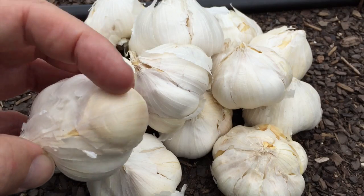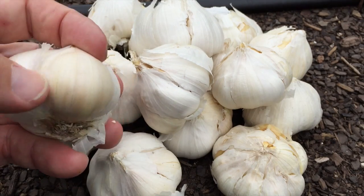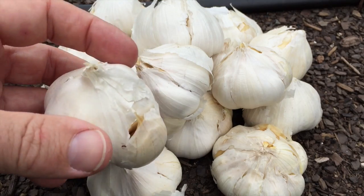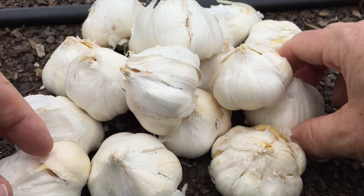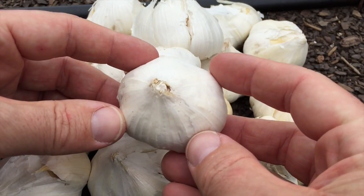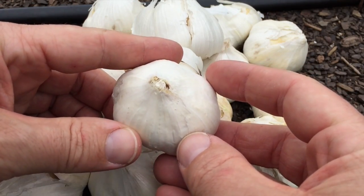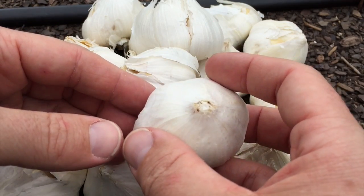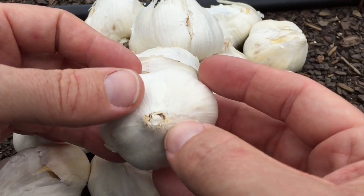That's a single clove of garlic. We're going to take all these heads of garlic, break them apart, and plant the biggest, juiciest, most awesome-looking cloves they have to offer. That's going to turn into this right here. You don't want to separate the garlic until it's planting time — that's going to ensure the most viability.